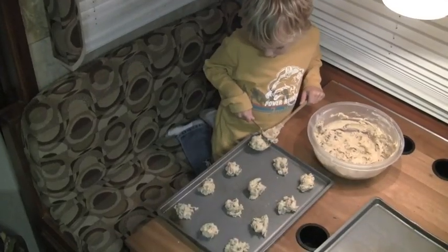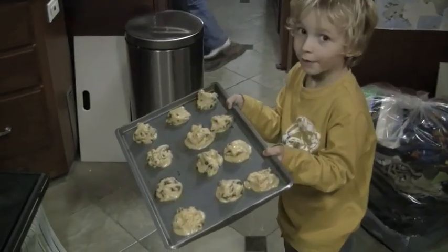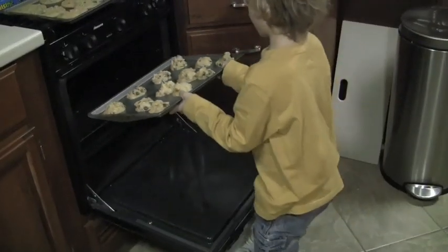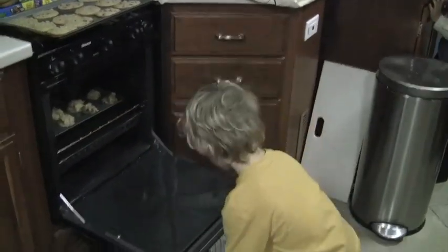Now we put them on the table. And now we're going to put it in the oven. Shut the door.